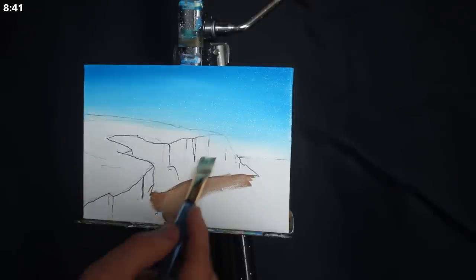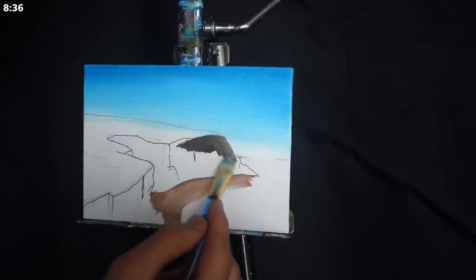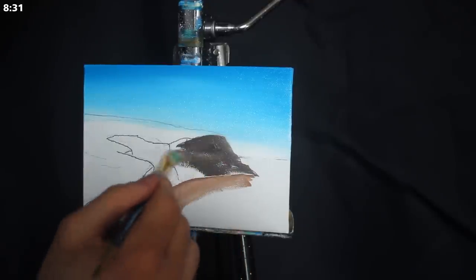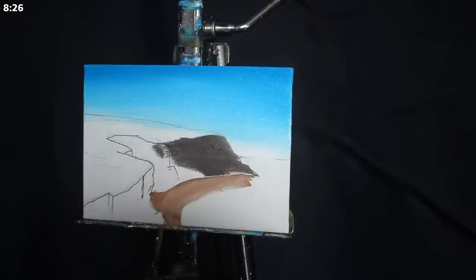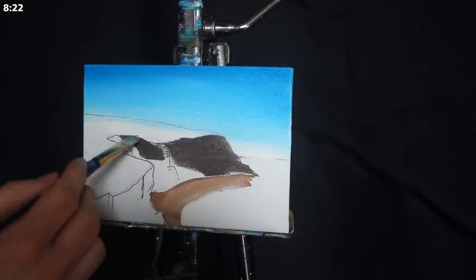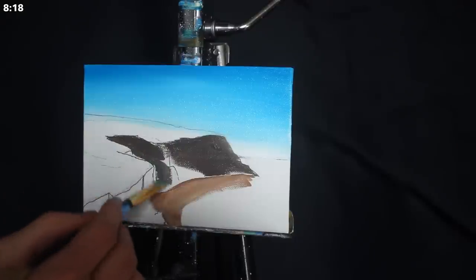I'm going to grab a slightly brighter mixture of that burnt umber — this time it has a little bit more titanium white in it. I'm applying it to the edge of the sand and then blending it back. I essentially want the back of the sand to be slightly darker because the cliffs are going to cast slightly more of a shadow on them, where the protruding pieces of the sand are going to have less obstruction and less shadow around them.